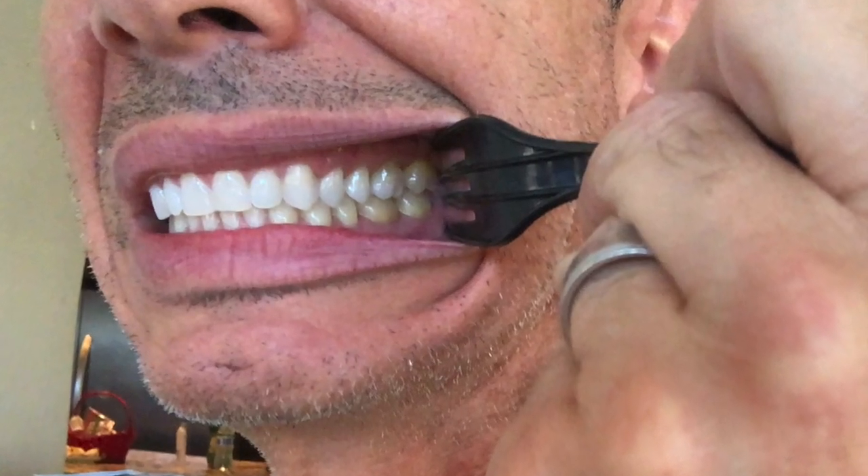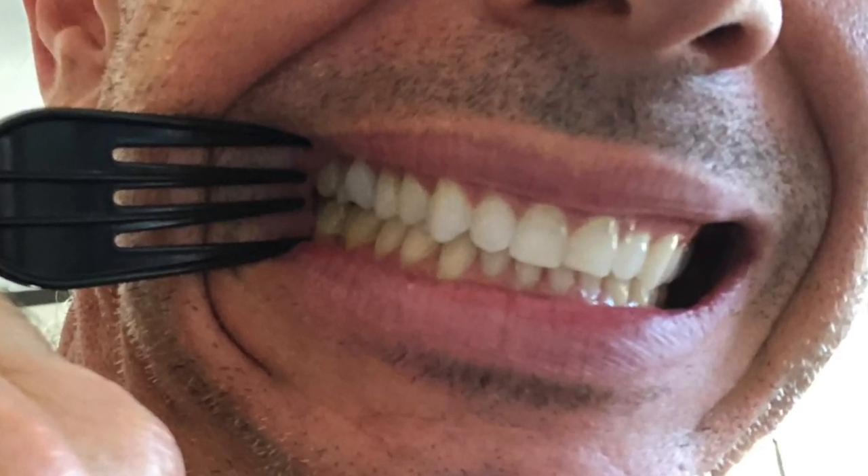Then we want two pictures, one of each side with you biting together. I'm using a plastic fork to help hold my cheek open a little bit. Second one, we're going to do the other side.